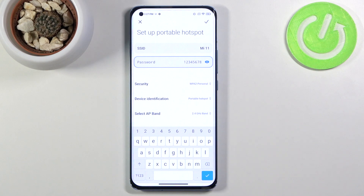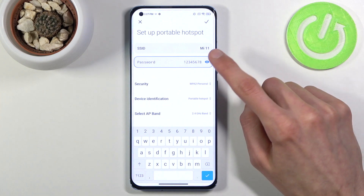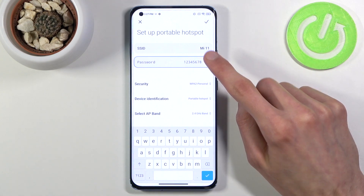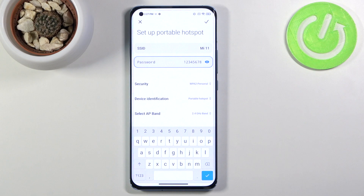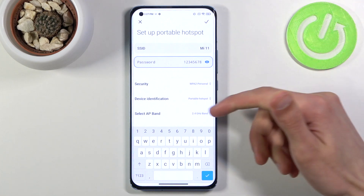It does need to have at least eight characters in length. Once you set up your password, you could basically call it a day and turn it on, as long as you remember your SSID, which is the network name — that's what you'll be looking for in your Wi-Fi list, and it will be the name of the Mi 11 Wi-Fi.